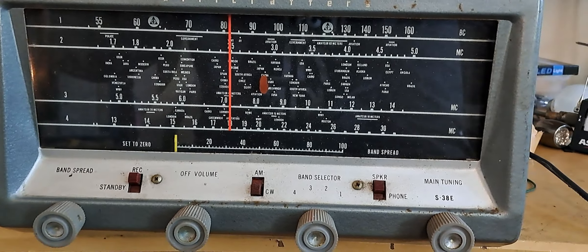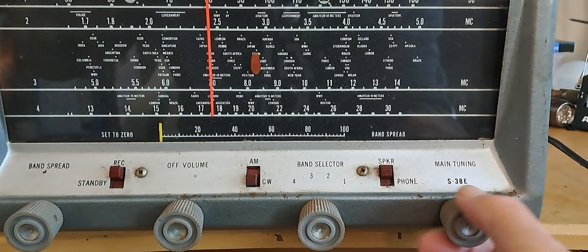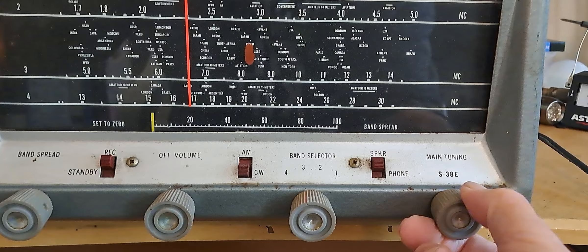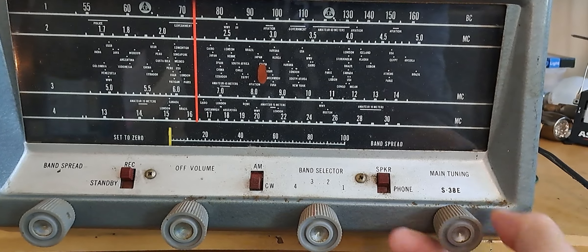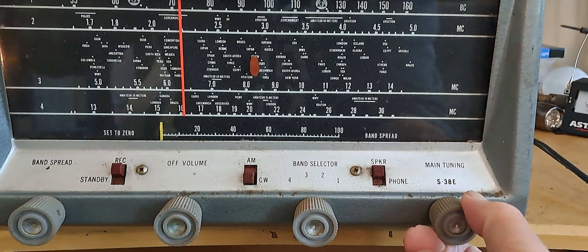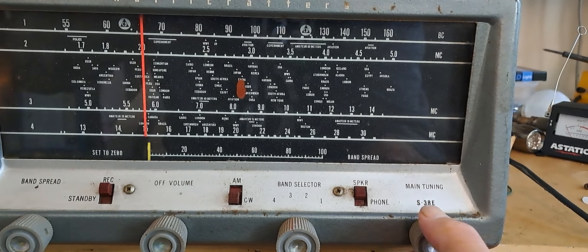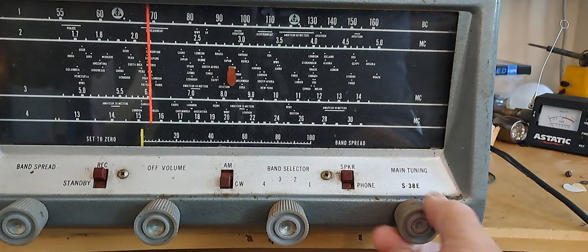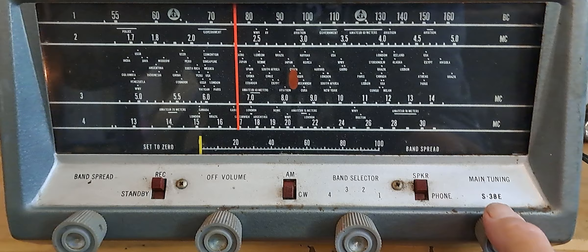I can hear some CW in there, but you can't really have — well, you do have band spread on it. I guess I could use bands. I have a feeling that's not local. There's some more FT8 and I don't know what it's doing down there. We probably won't hear anything on band four because the day hasn't really woken up yet. Well, there's something in band four.